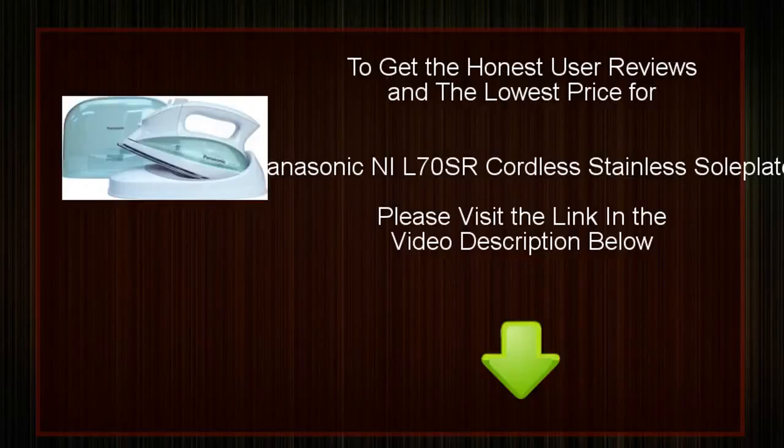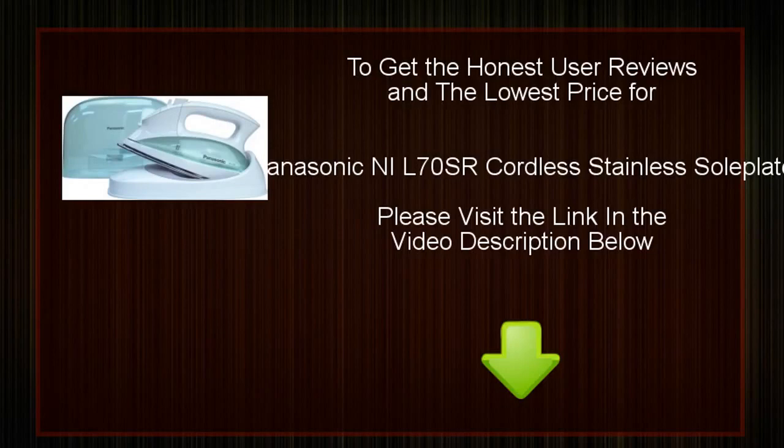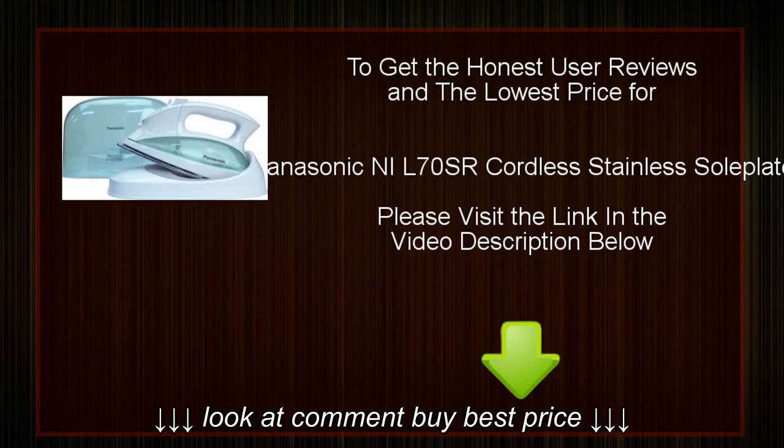Hello and welcome. Today we will introduce to you a new product called the Panasonic NIL70SR Cordless Stainless Soul Plate. We will review this product and tell you what the buyers are saying about it.